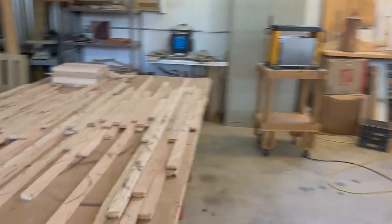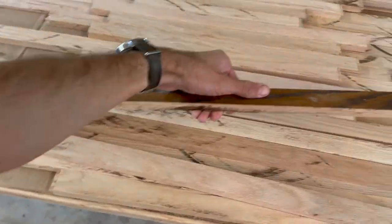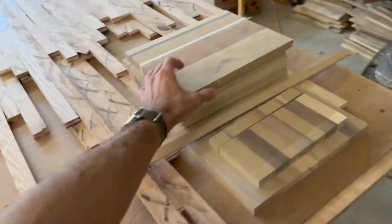Made it back to the wood shop. Got the oak all laid out from yesterday — it just needs to be planed down, so that's gonna be the first step for today, and then cutting down the sides.